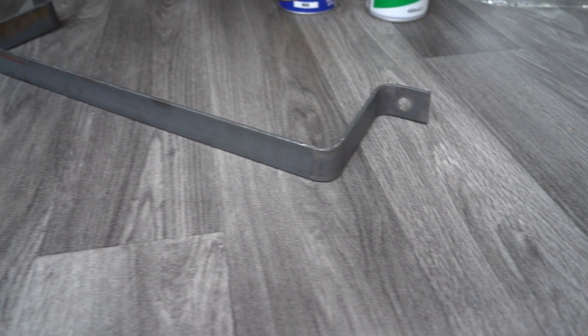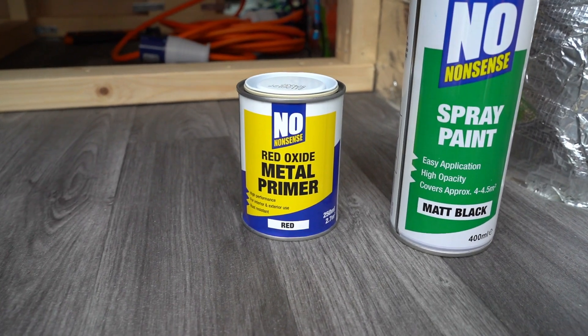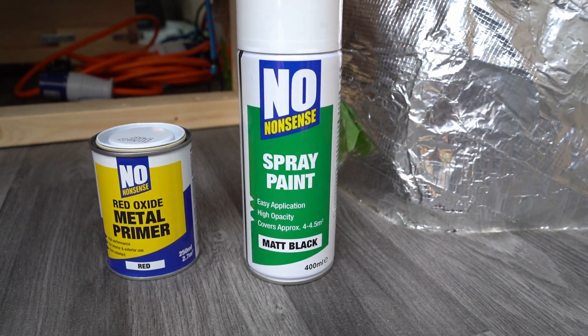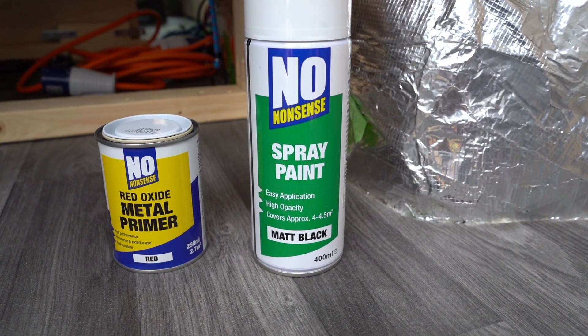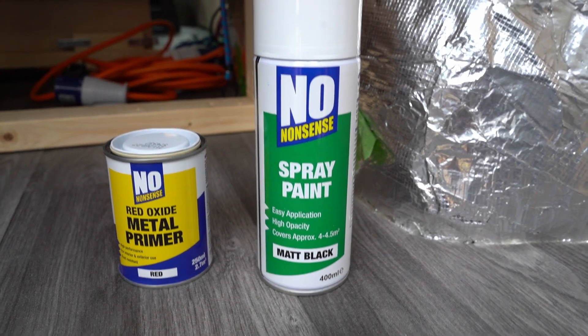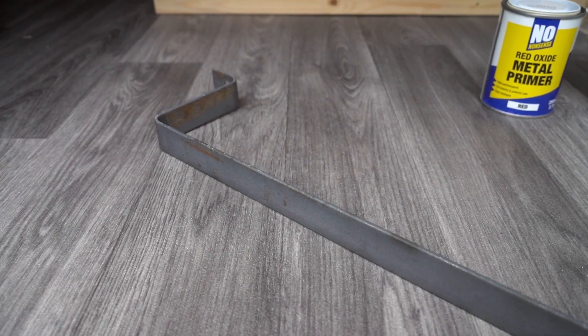The quality of these brackets isn't great — they're already looking a bit rough — so as these are going underneath the van I want to do some extra prep on them. I bought this red oxide metal primer which I'll paint on, followed by some no-nonsense matte black spray paint with anti-rusting properties. That should give everything a nice, proper, decent robust finish for going under the van.